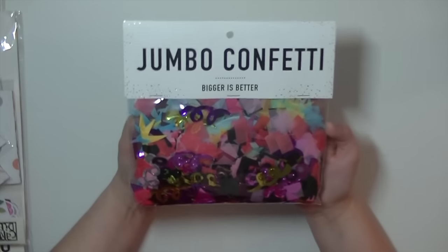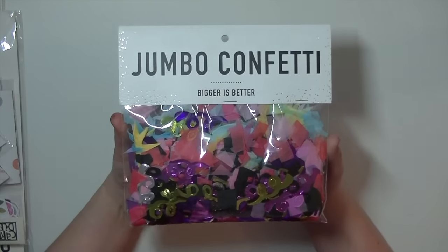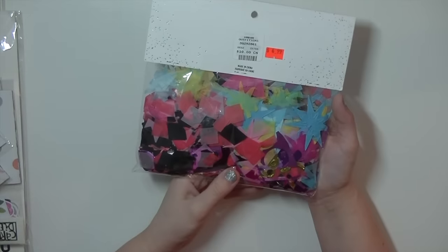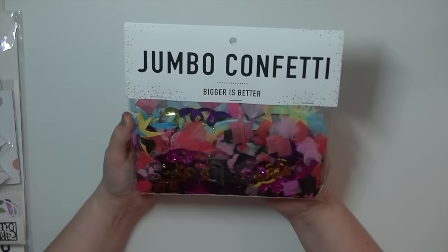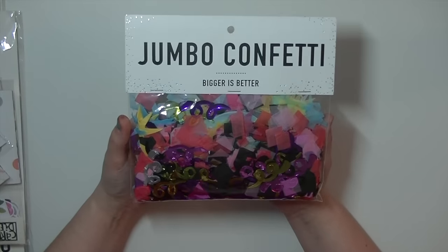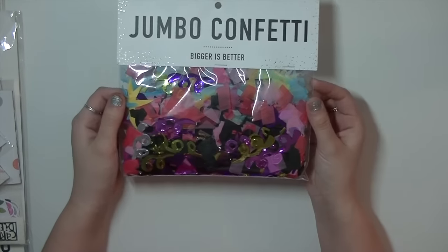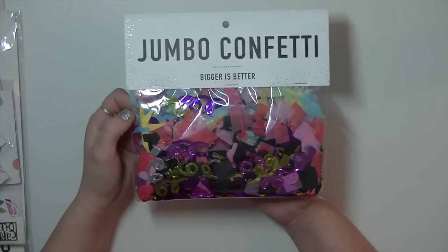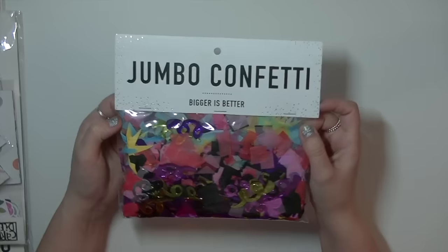I'm going to start with this first. The other day I went downtown to Urban Outfitters and found this bag of jumbo confetti. It's really cute, I love the colors. It was on sale for $4.99 and the packaging is really cute too. I'm going to be starting Project Life and I thought this would make a really great shaker page for an intro to the album. Jumbo confetti would be really fun to use in shaker pockets, so I decided to pick it up.